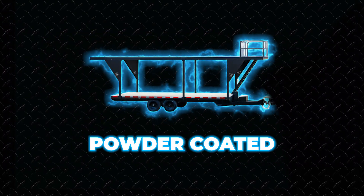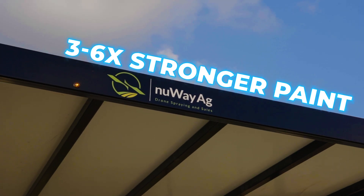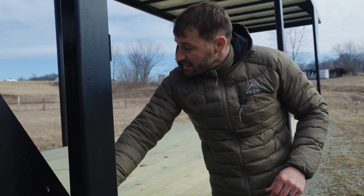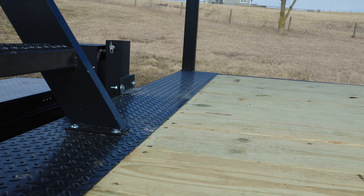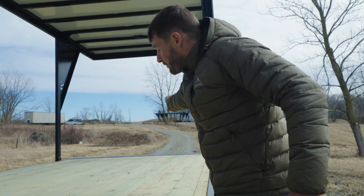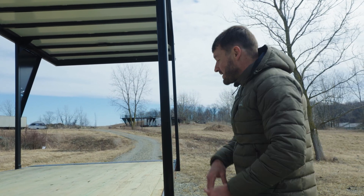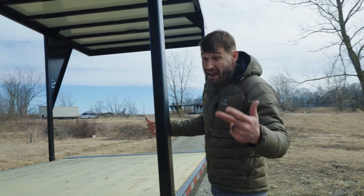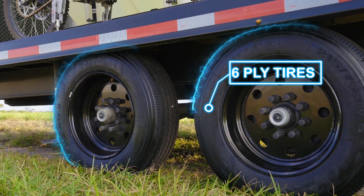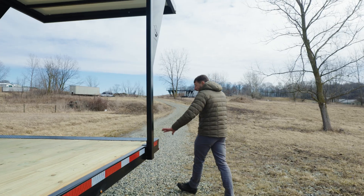The whole trailer is powder coated - high quality finish, durable, and three to six times stronger than wet paint. On the deck you can see tread plate in the front as well as in the back, which allows one continuous board to run from back to front so you don't have any boards butting up against each other. It also looks cool and is stronger that way. 8K axles with 16-ply tires - we're not cheaping out on this stuff.